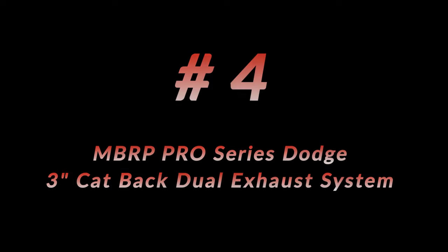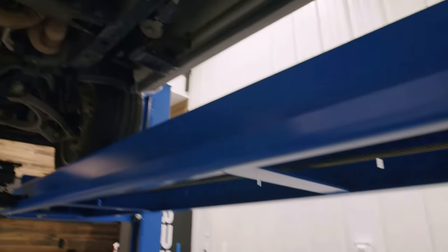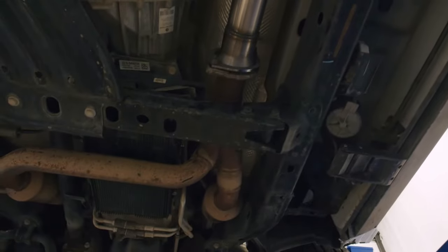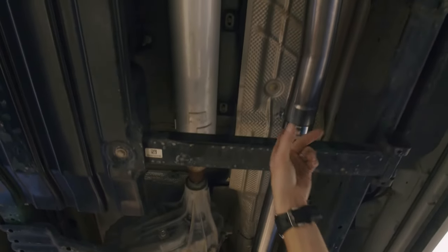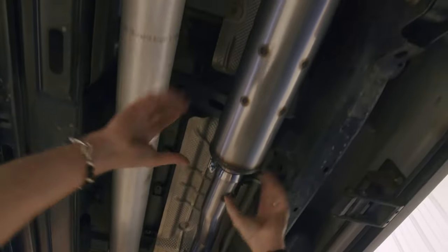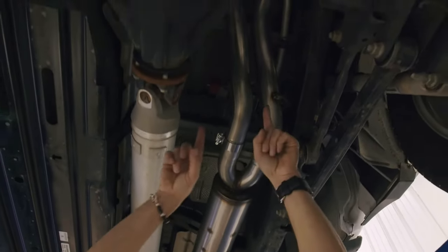Making number four on my list is the MBRP Pro Series Dodge exhaust kit. MBRP only builds compliance systems, so we've left the front Y-pipe in place and we've got a flange right here. We're going to pick up from this flange and go all the way back. We've got three-inch mandrel bent tubing, band clamps, more tubing, factory hangers being utilized, and a high flow chambered muffler into dual tailpipes.